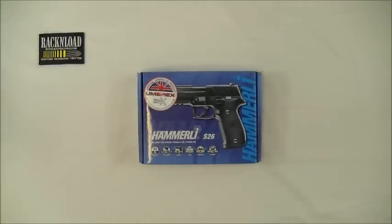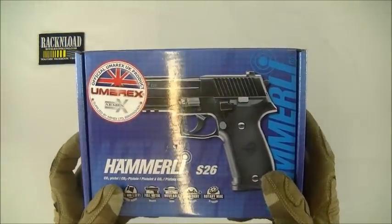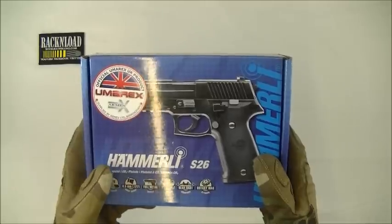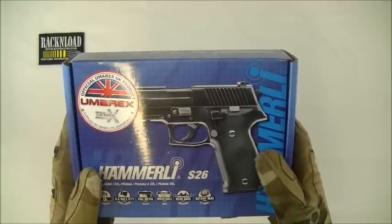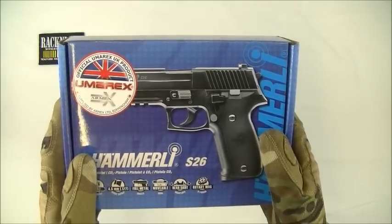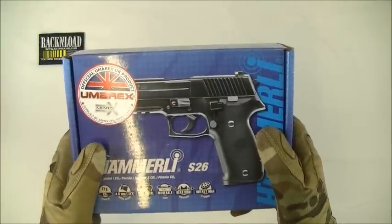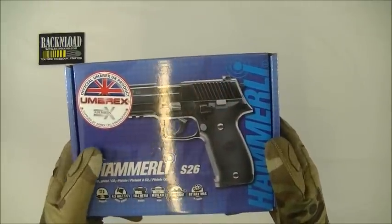This is a pretty cool budget CO2 pistol. Hi guys, this is Rack and Load and this is the Hammerly S26 — pretty cool for the money. These are running at about 100 pounds here in the UK. When I was about to pick one of these up, I thought it was going to be really plasticky, you know, air-softy. But when I picked it up I was quite surprised with the weight — really quite hefty for such a cheaper gun.